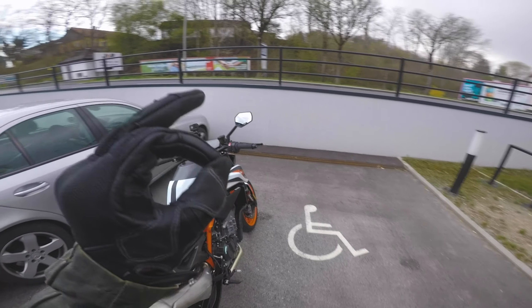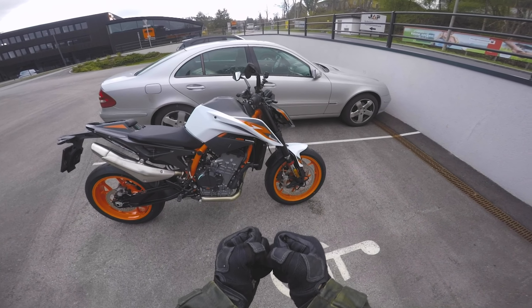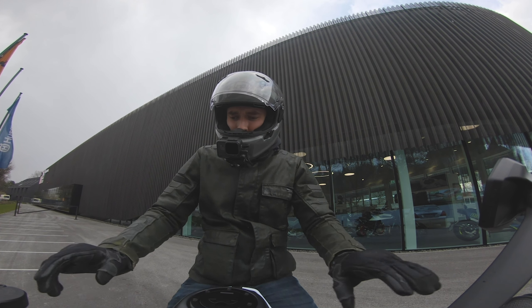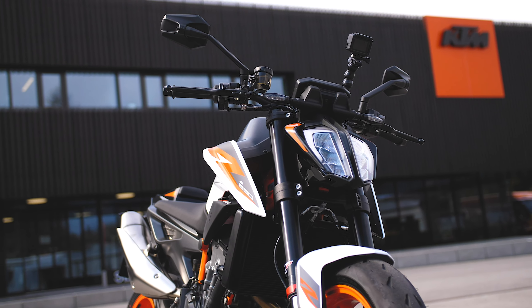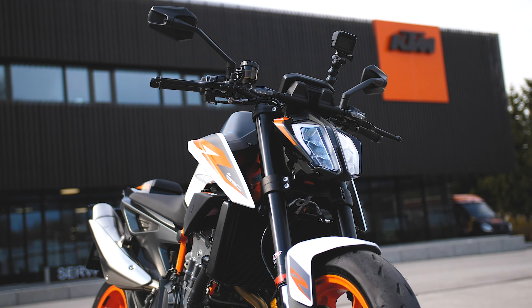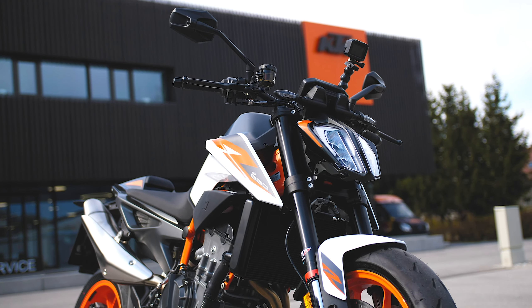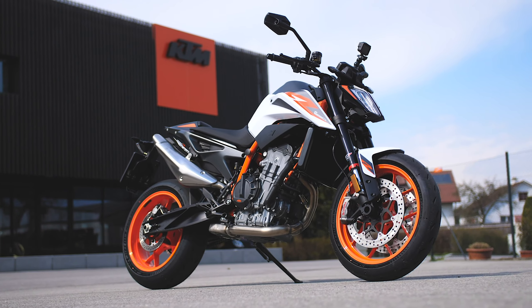Nothing can stop me from testing this motorcycle today. As you can see, it already starts snowing over there. It looks better there, so that's where we'll go. We'll drive in that direction. We have a wonderful bike today, so I'd say let's start it. Big shout out to KTM Braumandl in Wels-Talheim who loaned us this bike — without him this video wouldn't be possible, so a big and huge thank you. And now off into the MotoVlog.